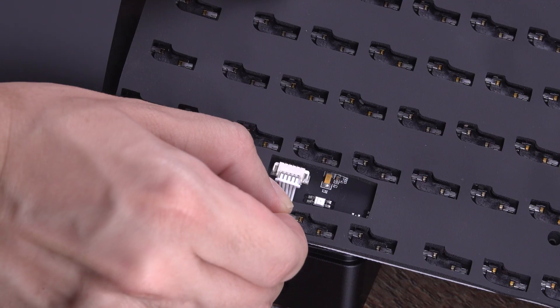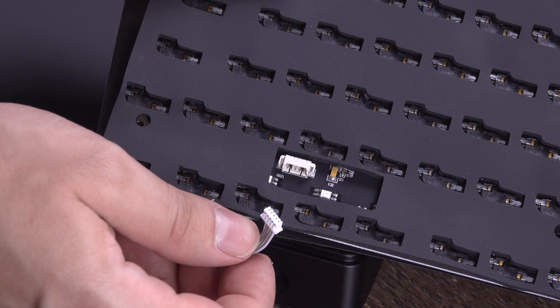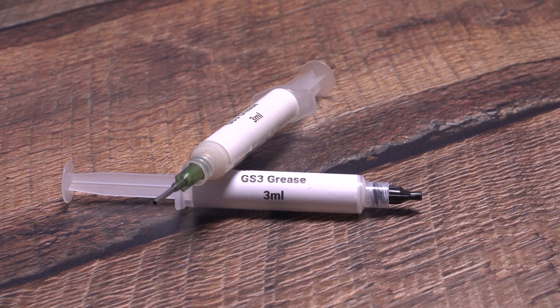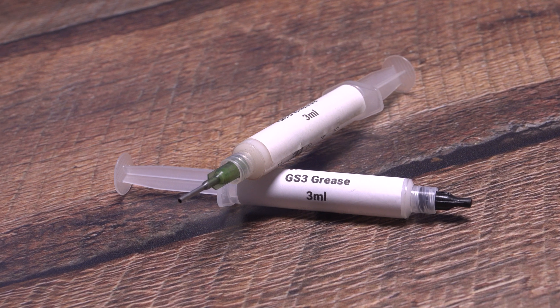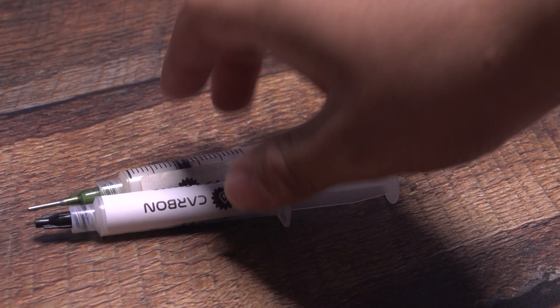Now carefully disconnect the daughterboard cable from the PCB — this will make it easier to install your stabilizers. You can lubricate your stabilizers before installing them, but you don't have to if you're using a syringe lube such as Carbon GS3, which allows you to lubricate the stabilizers after they're installed. We'll go over this approach in a later step.